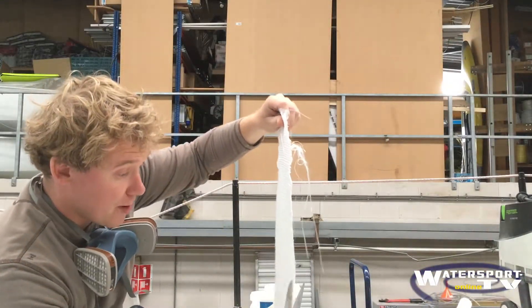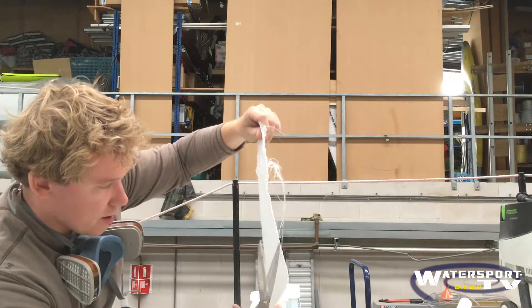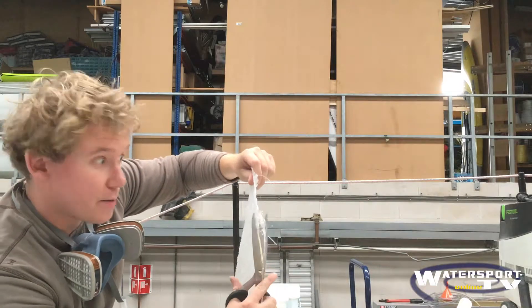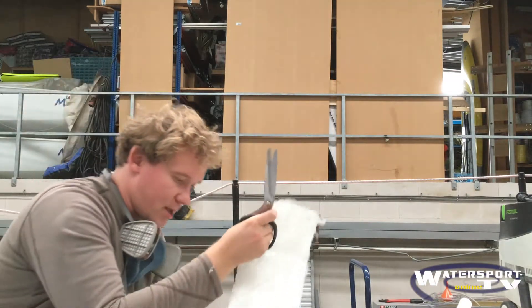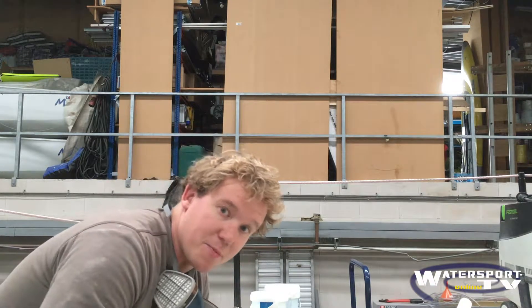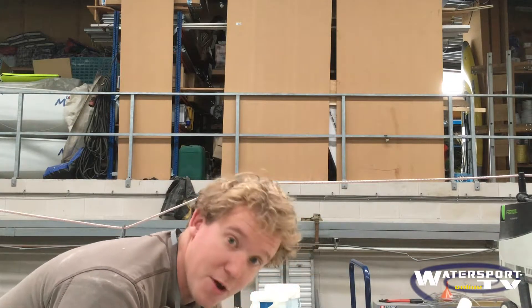Before Ben can apply the matten, I need to cut as much as possible, otherwise it would be one big band. They work as follows: I cut all the matten off on the mat, I take the hearts out, and I prepare everything so that Ben can use the matten to pull them out easily.